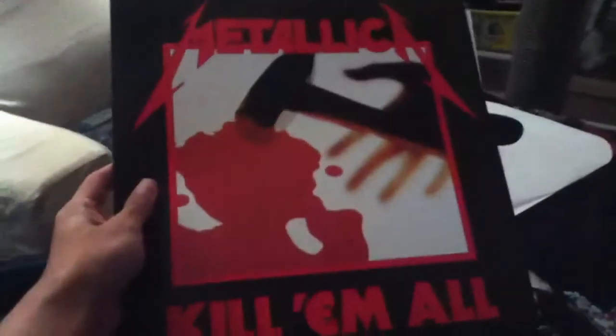Each band member has their signature shoe. I didn't get any of the band's signature shoe. I got the Skate Highs, and if you didn't know, they're Kill 'Em All shoes.